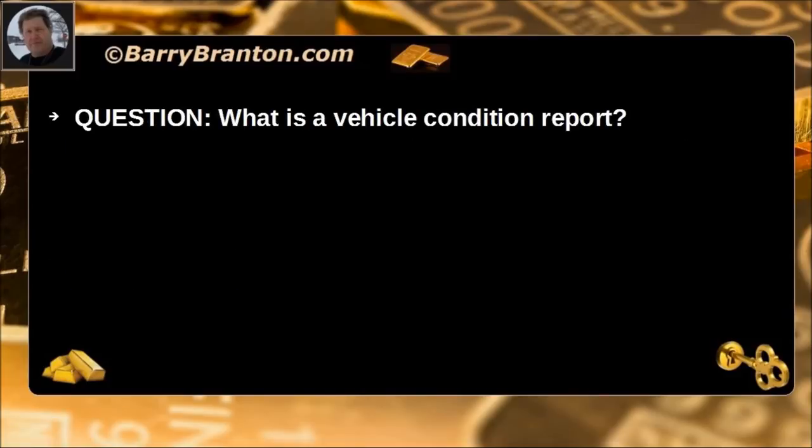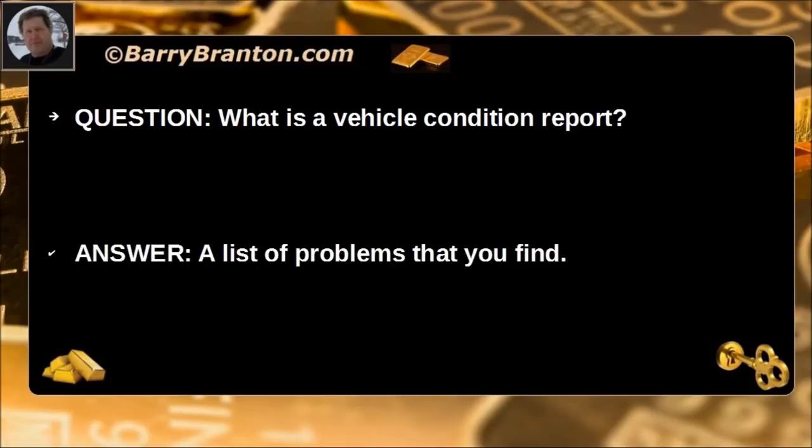What is a vehicle condition report? A list of problems that you find.